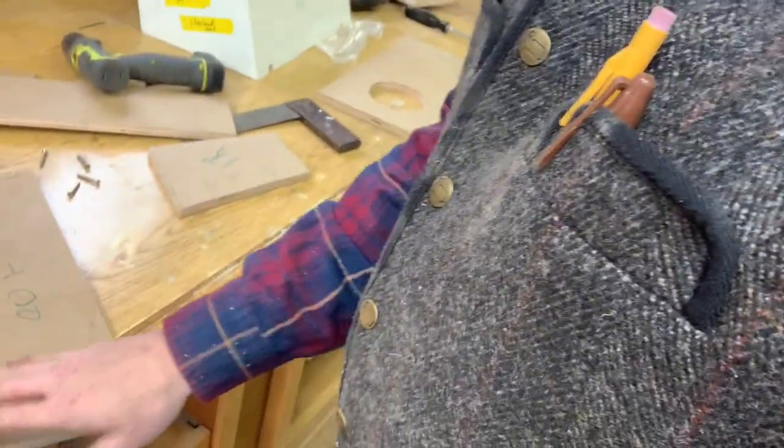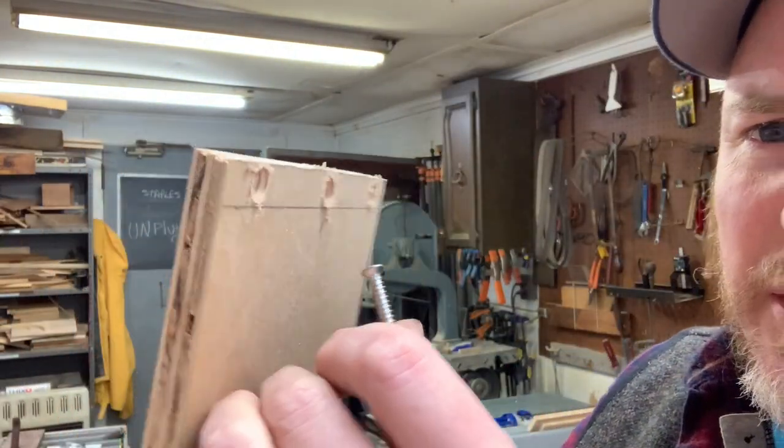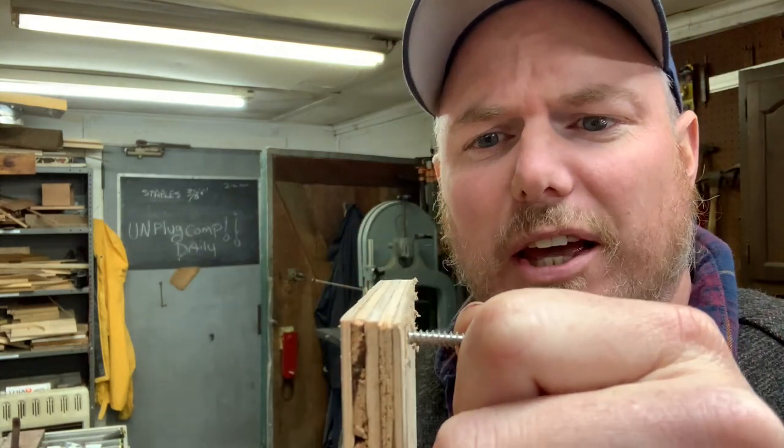We're at day two of building these boxes. I fit everything up last night like you saw, and now I'm countersinking some screw holes to hold some number eight, one-and-a-quarter-inch stainless steel screws. I wanted to show this before the time lapse — you can see I've sunk the heads really far in there. The reason I did that is because I want the screws sunk down enough that when I go over this with thickened polyester resin and sand it, I don't sand through to the screw.